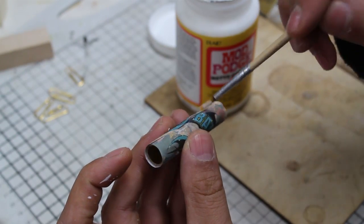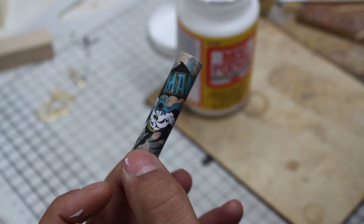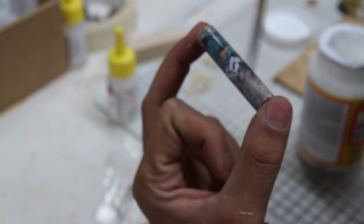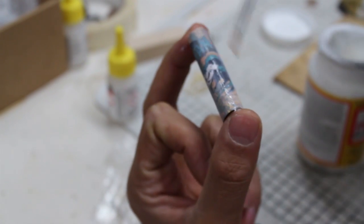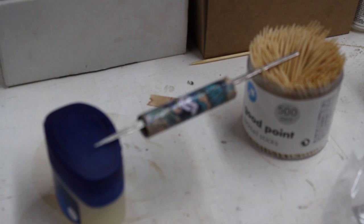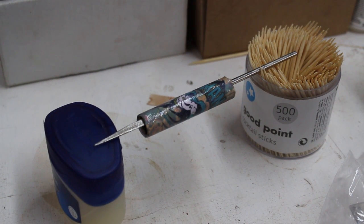Getting this image to fit was a bit of a mission but I managed to slice and dice it basically until bits overlapped and it looked quite nice in the end. Then when it was all on I just painted over one or two layers of Mod Podge and left that to dry before moving on to proper finishing.